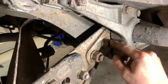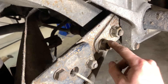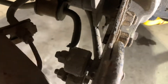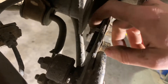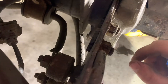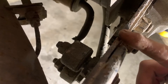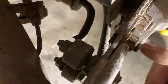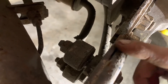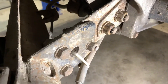You will loosen this pivot bolt right here, loosen it all the way so it'll move, and you'll loosen this eccentric bolt here. You can see the head of the bolt inside there — this big bolt right here — and the shaft is actually eccentric, so it's offset. Here's the centerline of the head of the bolt, and here's the centerline of where the nut is. So basically you want to move this whole assembly.